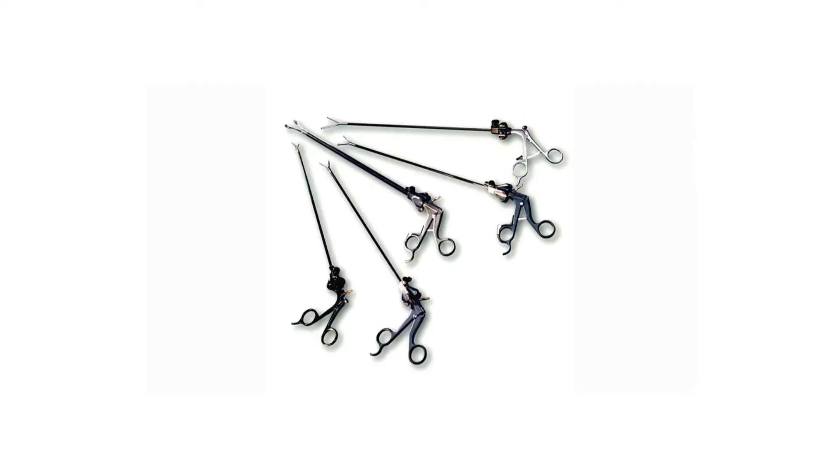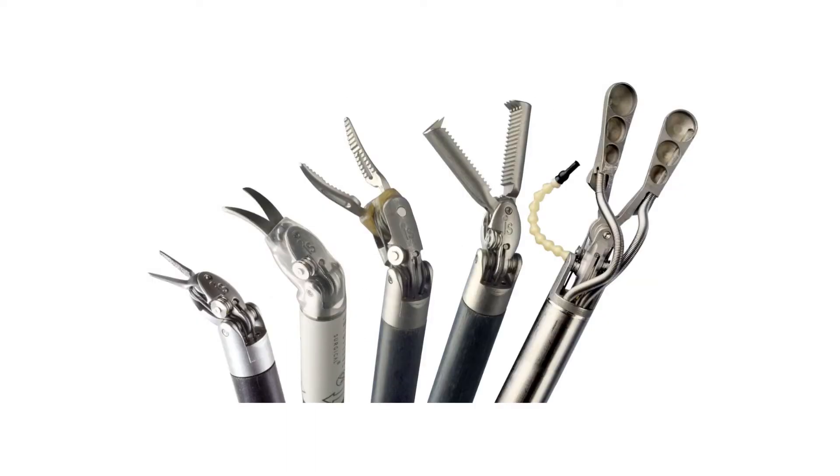These include minimally invasive surgical instruments, laparoscopic devices, and robotic surgical attachments.